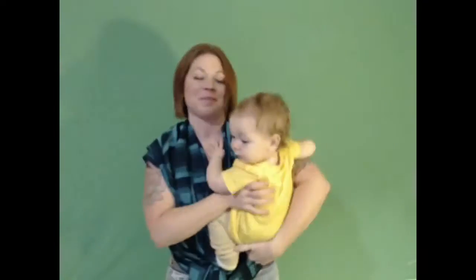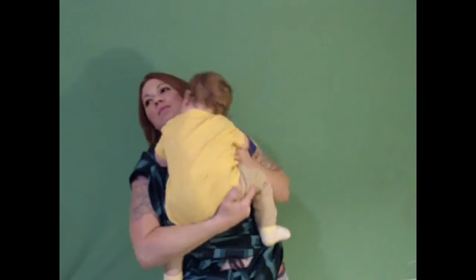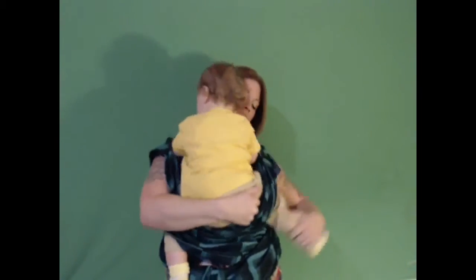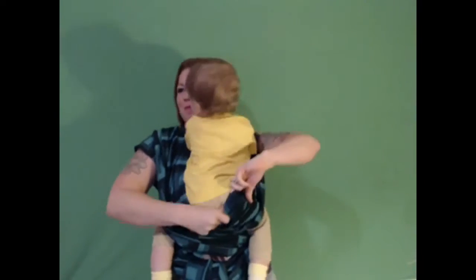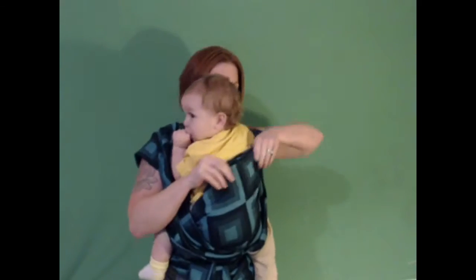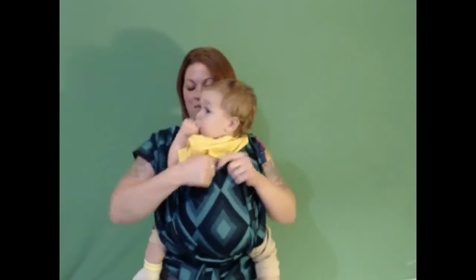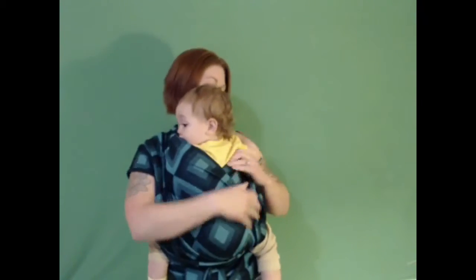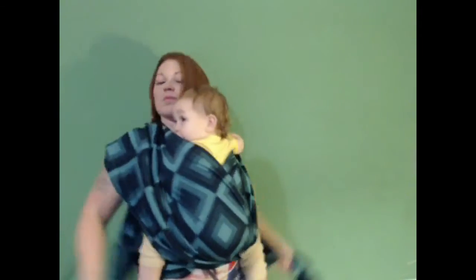Then I grab my baby and place him in the two front cross passes. I spread the inside cross pass up and over baby's back, and then do the same with the outside cross pass, making sure that the bottom rails of those cross passes go from baby's knee to knee.